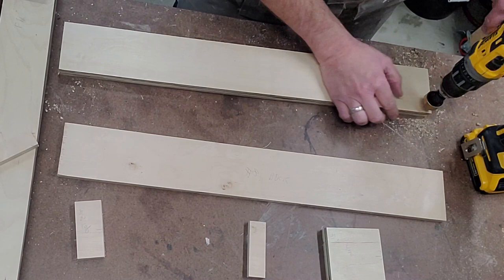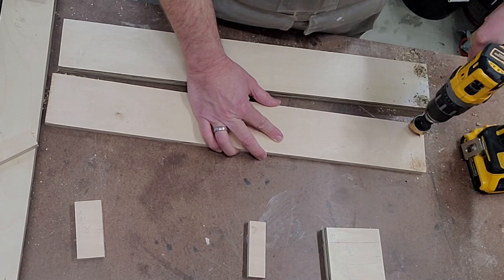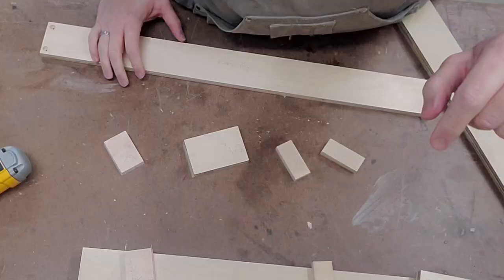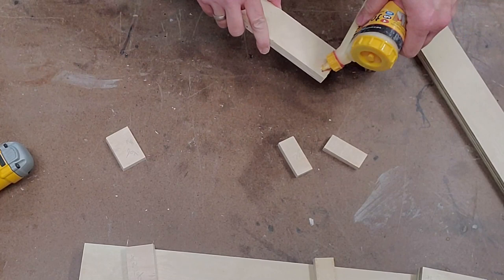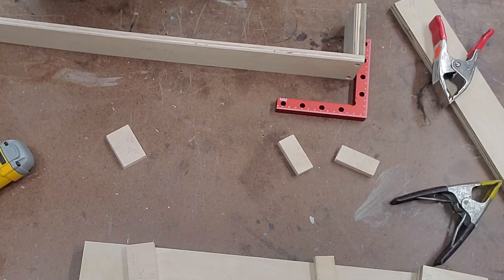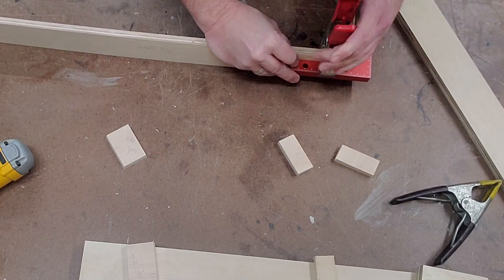The first step in assembly is we need to countersink six holes. I'm going to drill two holes in the plane board, and then drill four holes into the back board — one in each corner.